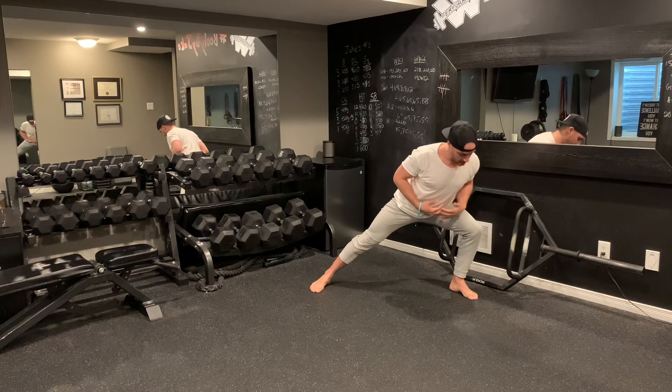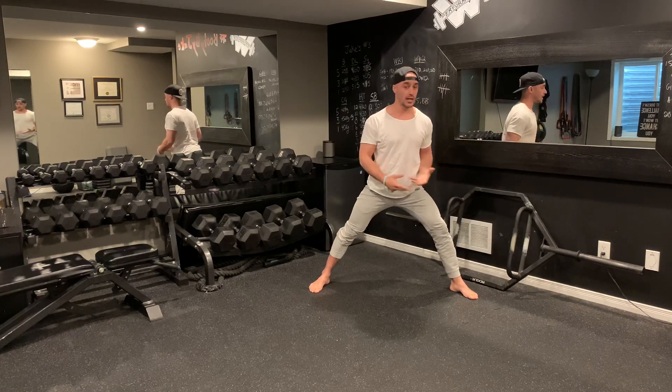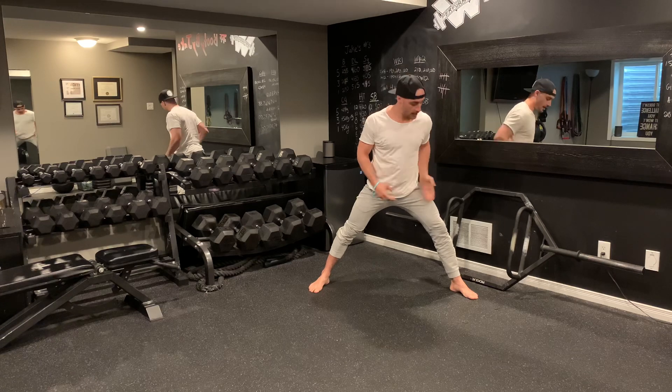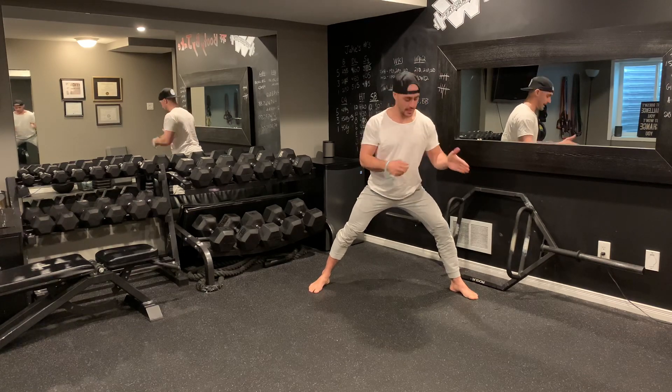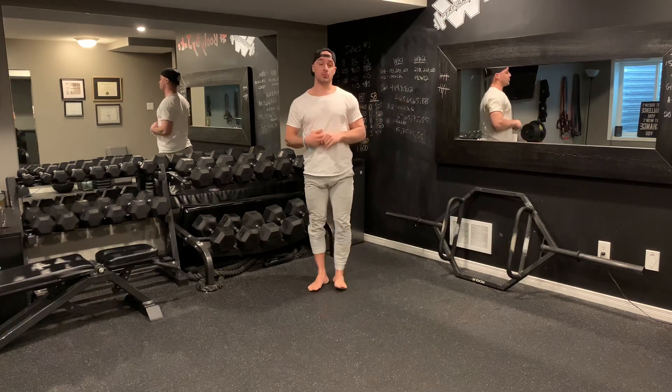Same idea — that foot's going to step out. I'm at about 15 to 30 degrees, much like you would a squat. It's very similar to a single-leg squat, 15 to 30 degrees angle to the outside. I'm going to lean down and in, back leg is nice and straight. And then I push off.